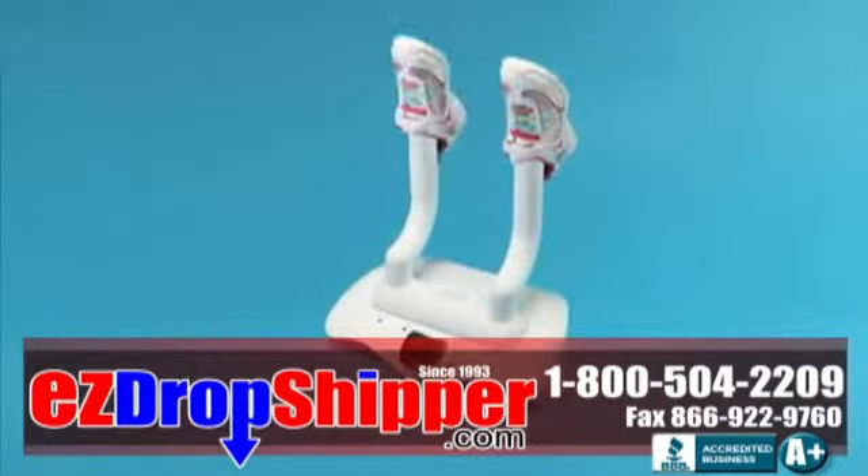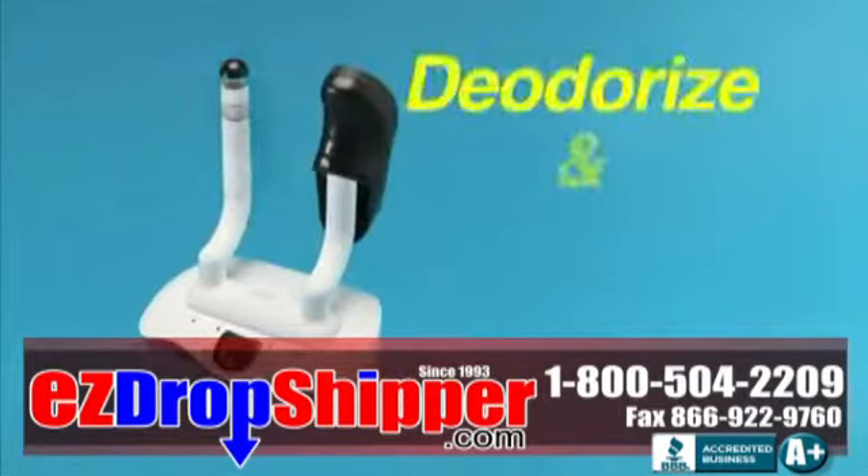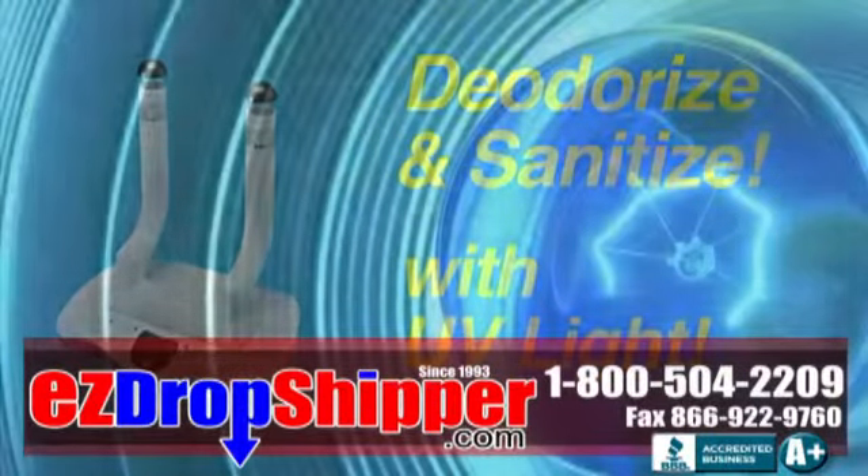Expose these germs to the Shoe UV's light and you'll kill them dead at the source — not by way of a perfumey cover-up or harmful chemicals, but from the power of pure ultraviolet light.